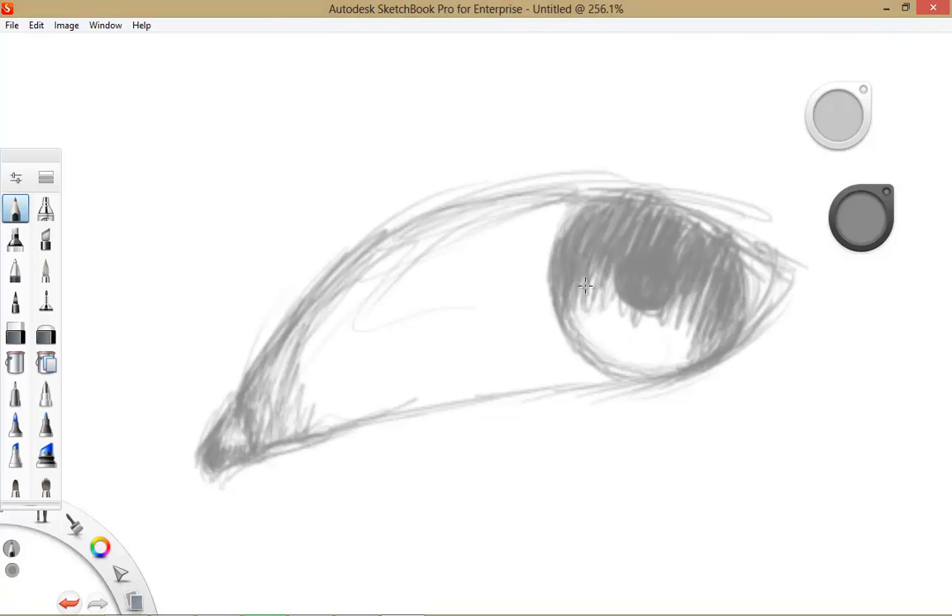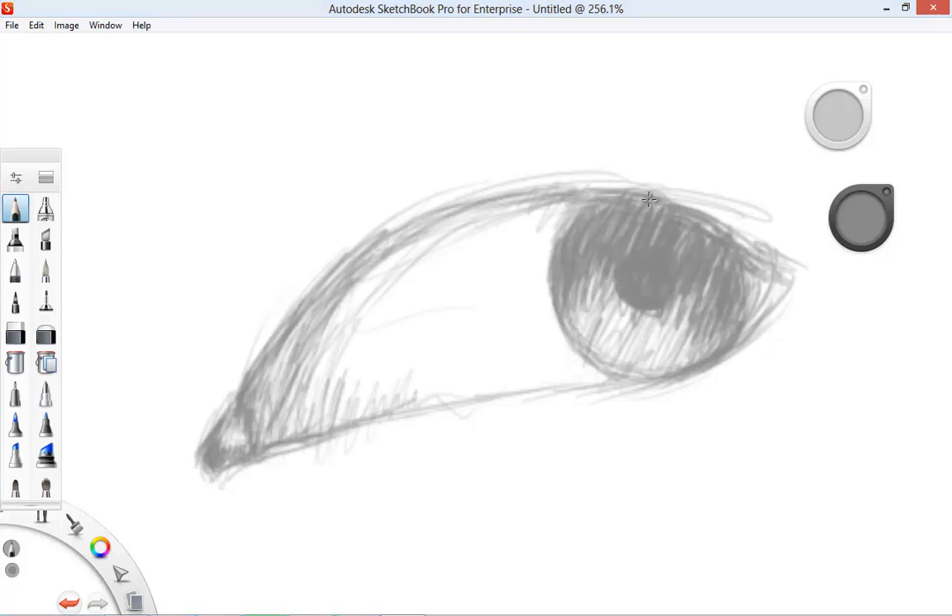Sketchbook has great sensitivity when it comes to sketch marks and knowing your stroke — it's unbelievable. Since they started making this program, I haven't sketched on paper in a long time. I've tried sketching like this in Photoshop and it just doesn't look like this. It just looks so much like paper. It's scary.